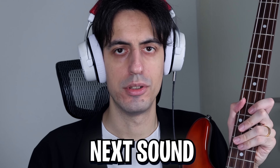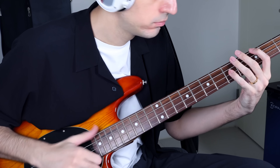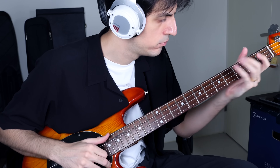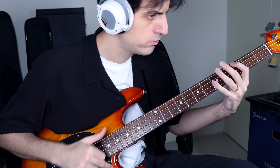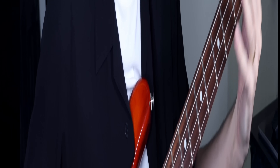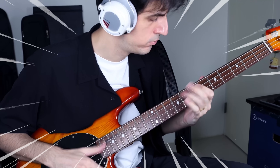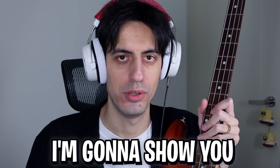Next sound you've never heard on bass: a sound effect called Beat Crusher. It's a pedal that makes the bass sound 8-bit. Check this out. Let's make a deal — if you have never heard at least one of these sounds I'm gonna show you, you must slap the like button. Deal?